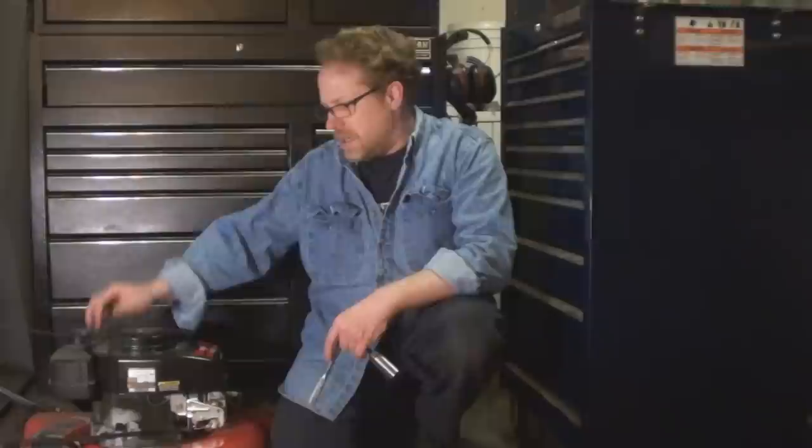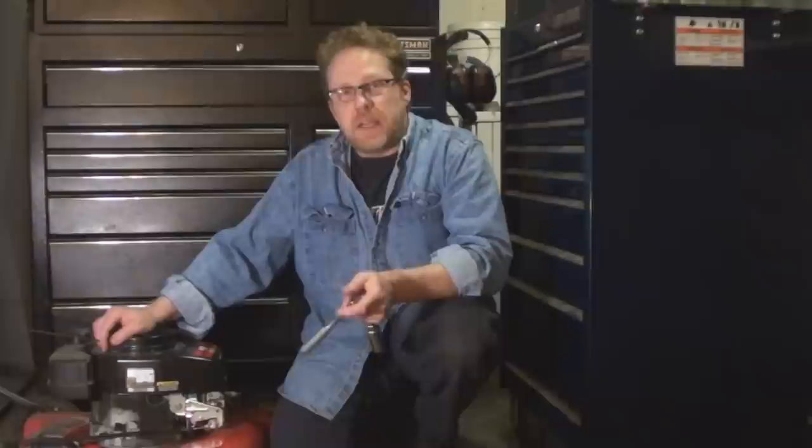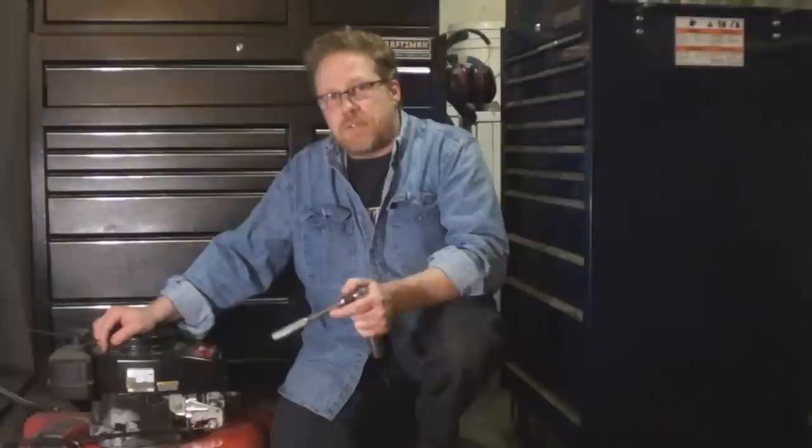If this is a winterization, a lot of guys will tell you to leave the spark plug out and just put a rag covering the hole, but I respectfully disagree. I've got a lot of internal combustion engines and I store them all with the spark plug in — whether it's on the street, in the backyard, in my basement, or in my garage. So if you're doing a spring tune-up, you're ready to go. Get some fresh fuel in it, pull the cord, and it should start right up for you.